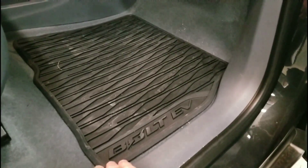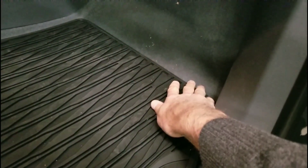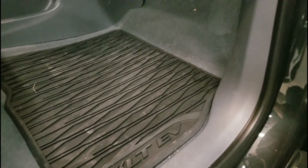The problem with the people making mats for the Bolt — I don't understand what they're thinking. The mat stops here. There's all this room up here that should have mat on it. I don't know what they're doing with that one specifically.